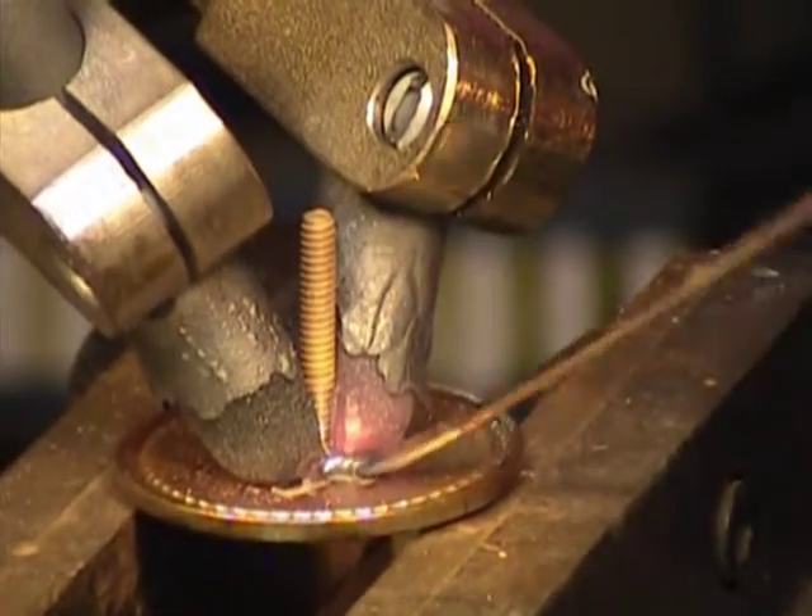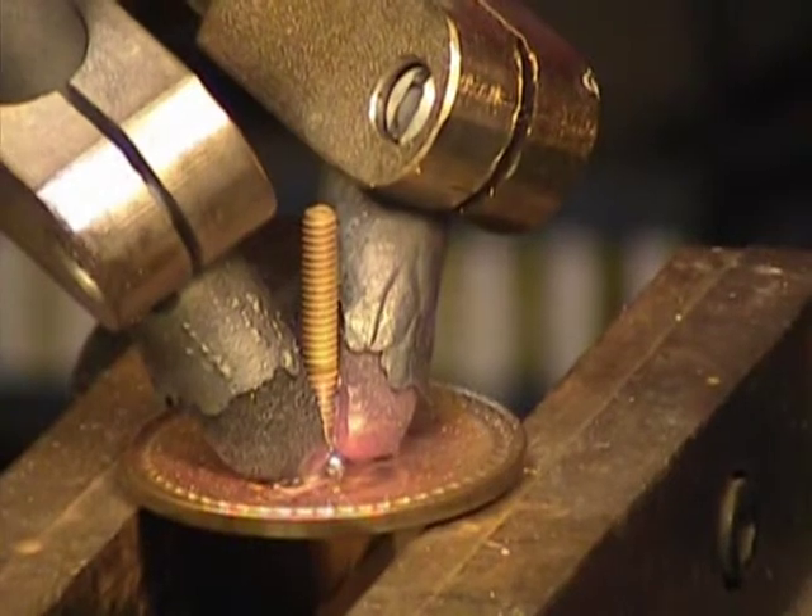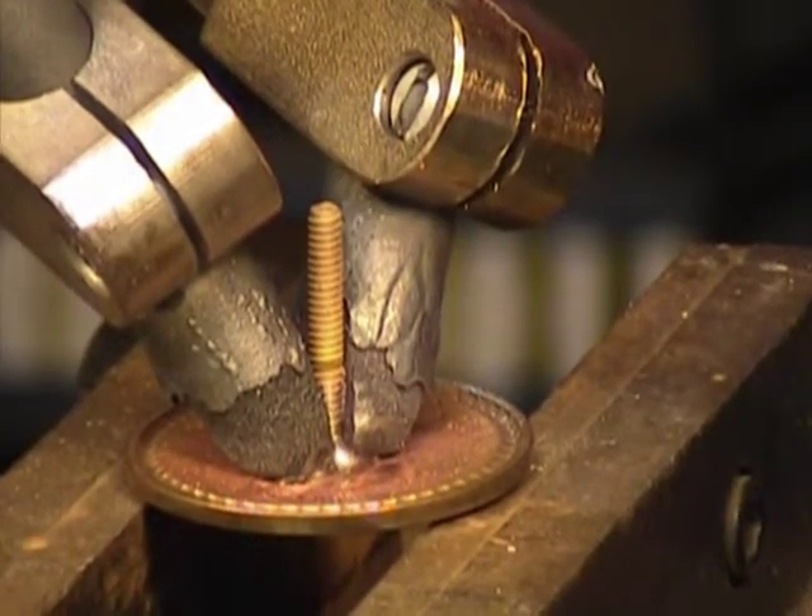For this application, a small piece of braze has been placed between the head of the threaded bolt and the back side of the medallion, with more braze being added when the joint has reached a high enough temperature for it to melt.